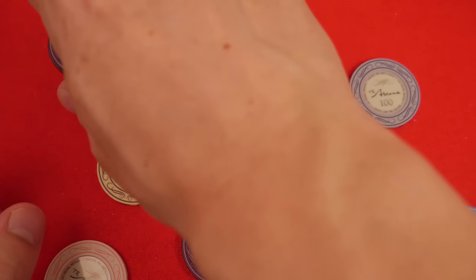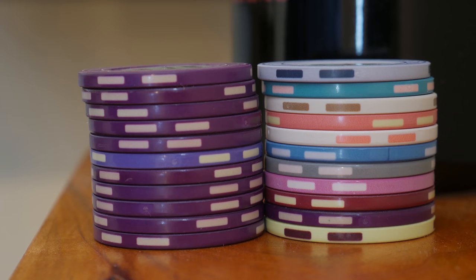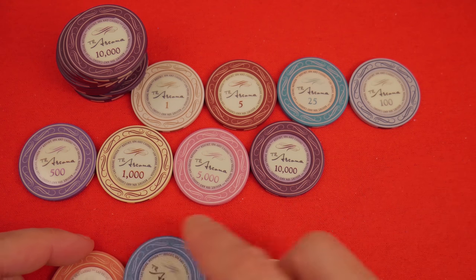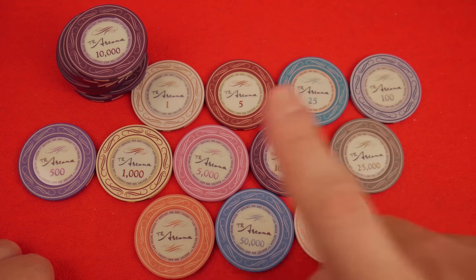500, 1,000. Earlier today I took a picture of the 500 mixed in with the 10,000s just to see how clear it is that that's a 500 and not a 10,000 — are those going to be in play together? We're looking for the 5,000. The 10,000 is just really lovely — maybe not royal, but a rich purple color. 100,000, 25,000, 50,000. Look at these large denominations — lovely tournament set right here. Is that beautiful or what?